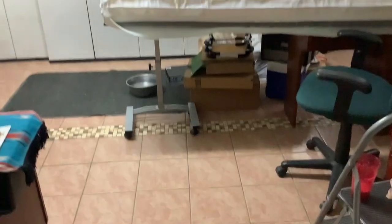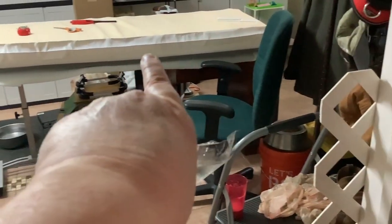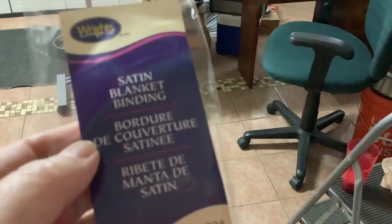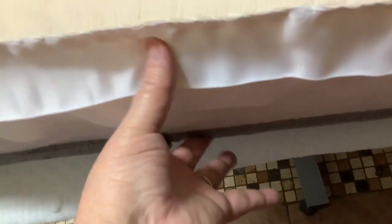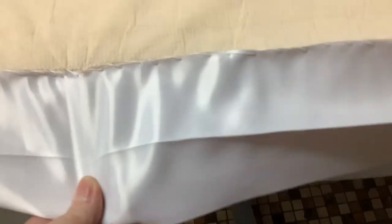I had to cut the protective cover for the foam mattress in half to cut the mattress in half. So I went to Walmart and got satin blanket binding — tons and tons of feet of it. It's just wide enough to fill the six-inch gap between the bottom and the top of the mattress. It comes around a little bit, and Pam is just whip-stitching it on.